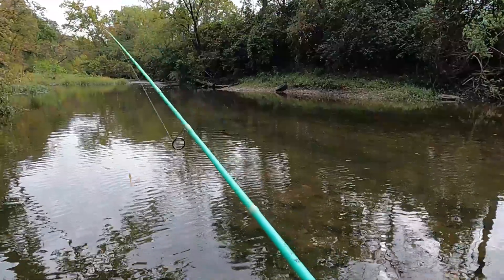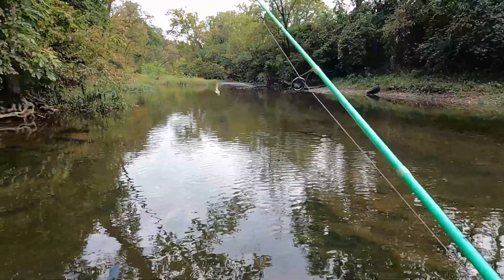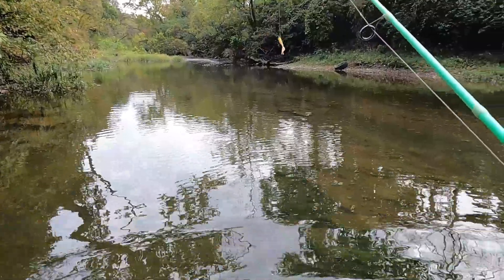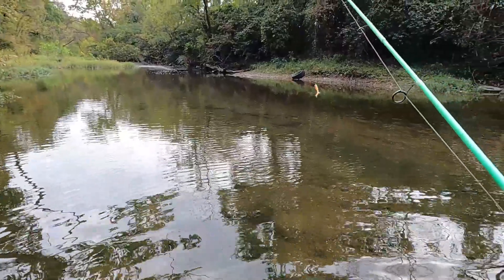Went with something a little smaller while we're in the skinnier parts of the creek. Once we get to the deeper sections we'll probably switch up to something a little bigger and maybe catch something bigger. But as we go, we'll try to catch some fish on some Patrick.